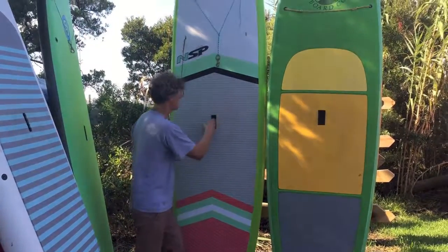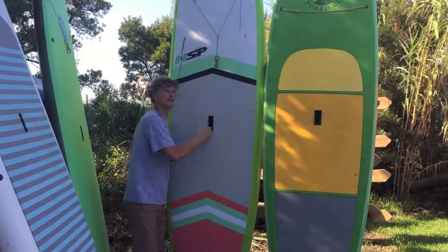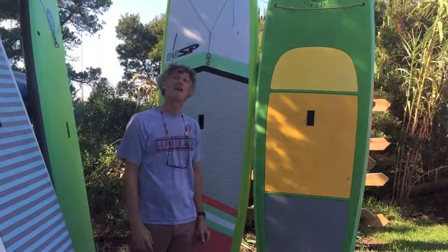We have these E-2 classics in 10-foot 2-inch, 11-foot, and 11-6 — a big wide range of sizes.